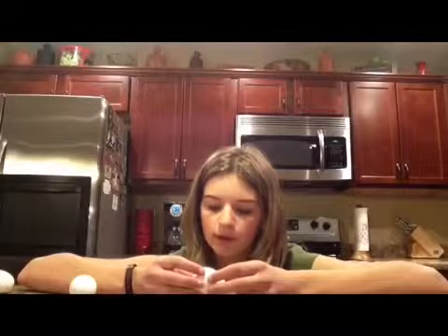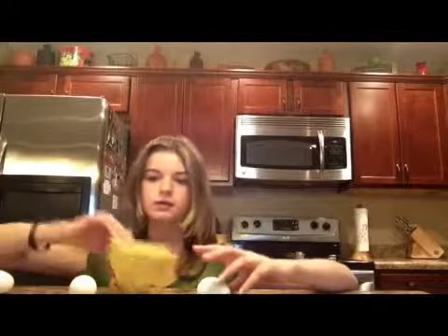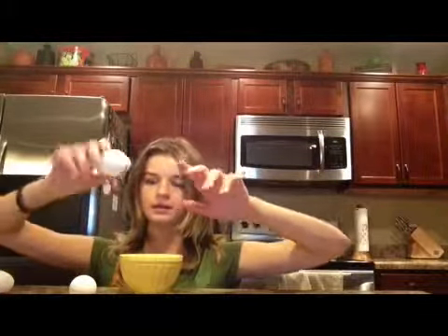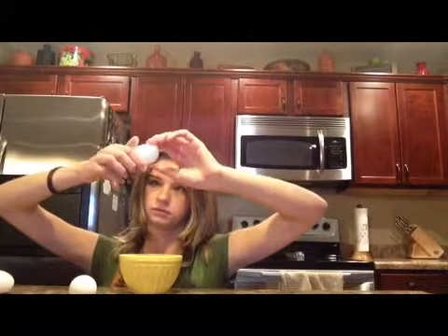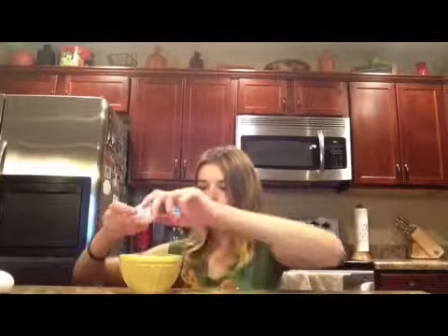Don't worry, it only cracked a little bit. So you get your pan. What we have here is a little tiny bowl, and you crack it. This one's already cracked — you crack it and you dump it in there. Crack it open.